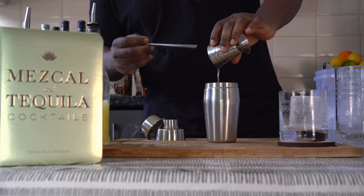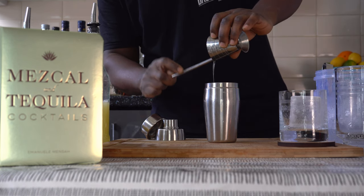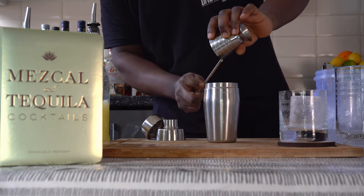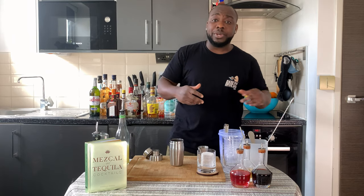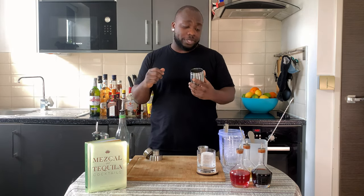A little bit of straw just to help get the agave out of the jigger. Here we go. It's a shaking drink so we're going to go for a hard shake — we're going to fill it full of ice cubes.